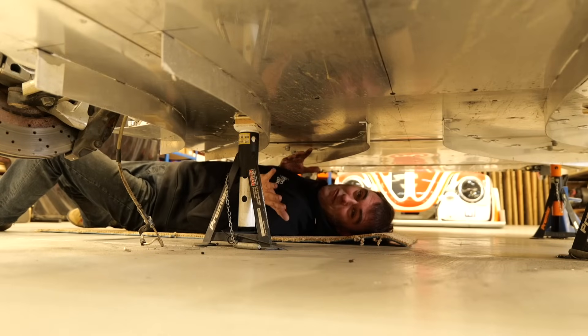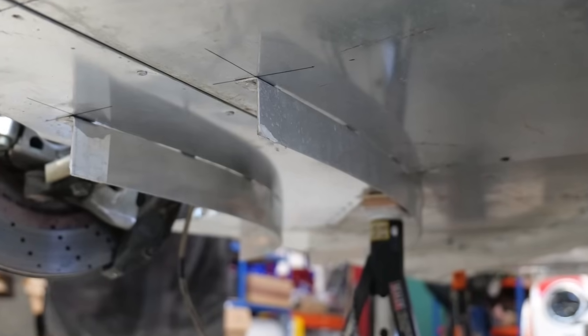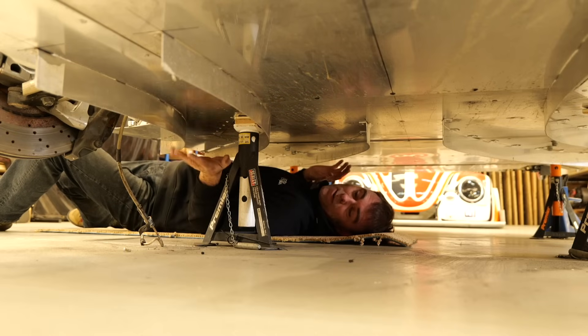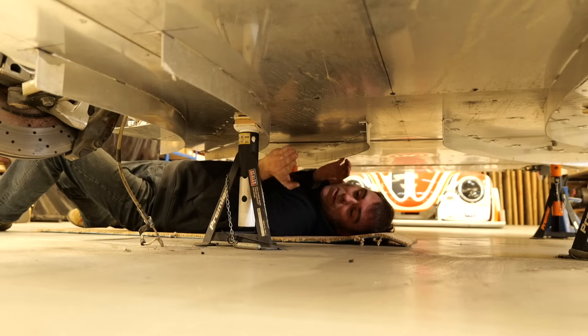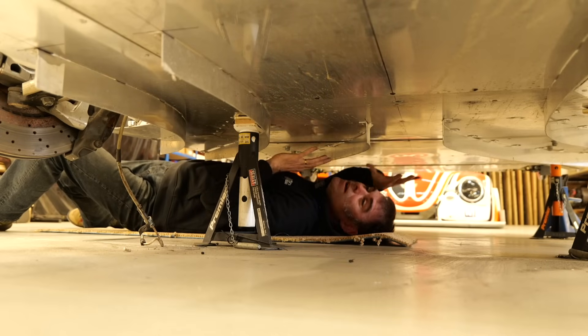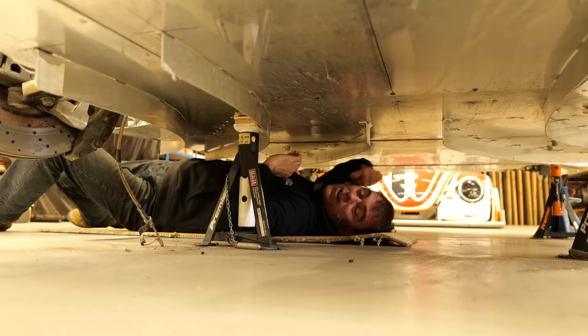We're underneath the car now, and this is where all the other aerodynamics is happening. It's quite an important bit, because you can get just as much downforce underneath the car as you can on top of the car — and that's the situation with Bug Zapper. These strakes — we've got six of them — are manipulating the air from the middle to the outer of the underside of the car. They're creating a negative pressure area around midships, pulling the car down right underneath where I need it, which is underneath my bum.